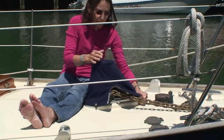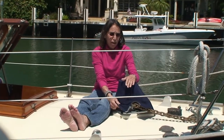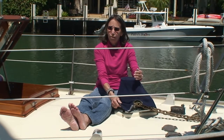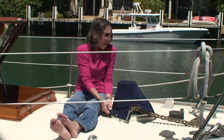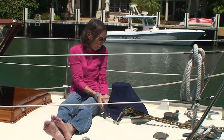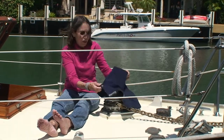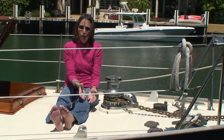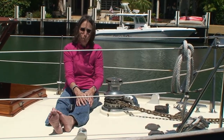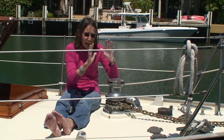Most windlass manufacturers state that the windlass you need should be calibrated by the weight of your ground tackle times three. So if we measure the weight of our chain and our anchor and multiply it by three, that has absolutely nothing to do with the shape of our hull, the weight of our boat, the windage of our boat, or the bottoms we're going to be anchoring in.